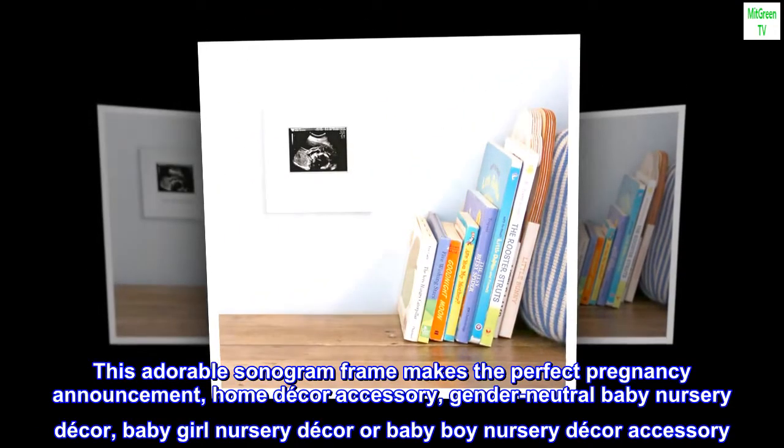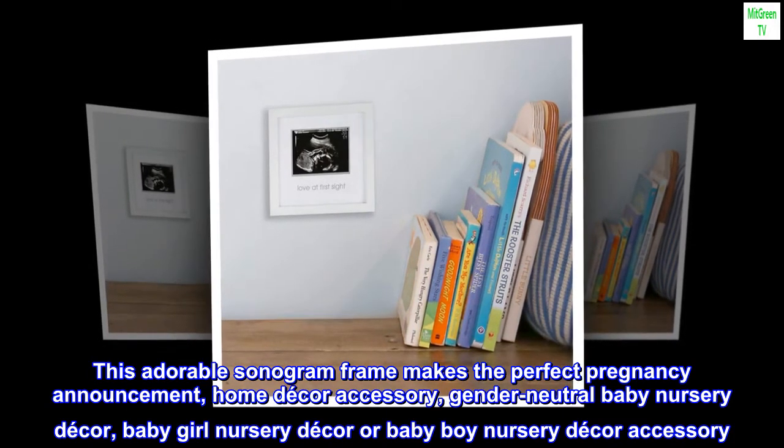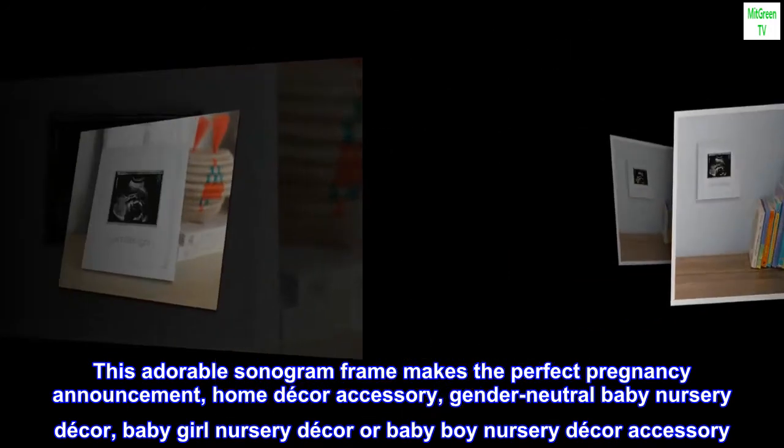This adorable sonogram frame makes the perfect pregnancy announcement, home decor accessory, gender-neutral baby nursery decor, baby girl nursery decor, or baby boy nursery decor accessory.